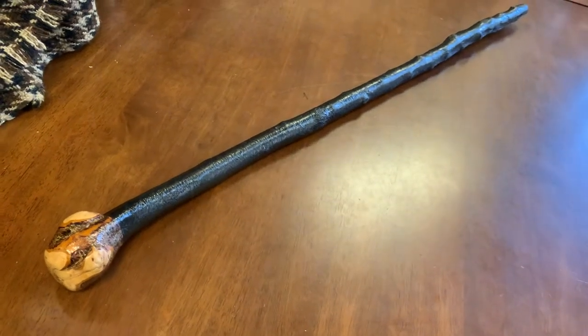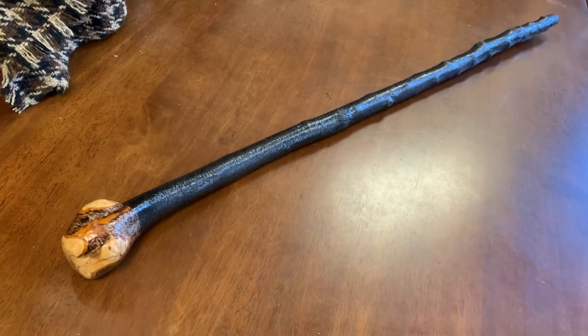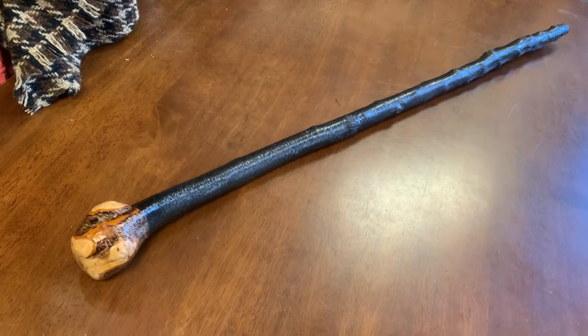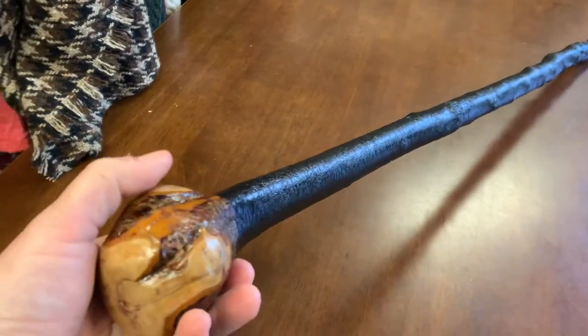Hello, this is Francis from McCaffrey's Crafts and today I'm showing you a 38 and a half inch blackthorn walking stick. This weighs 630 grams. It's a good size stick for someone who's quite tall, but it's easy for me to shorten this stick.